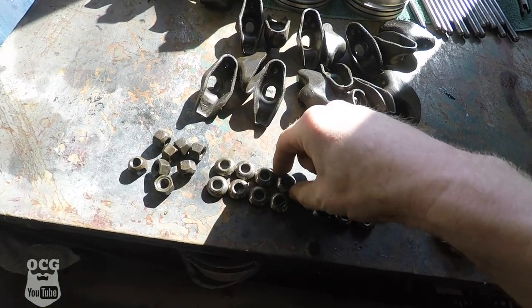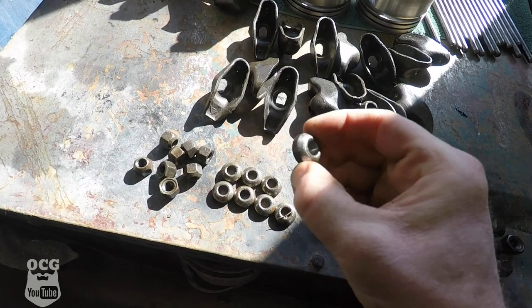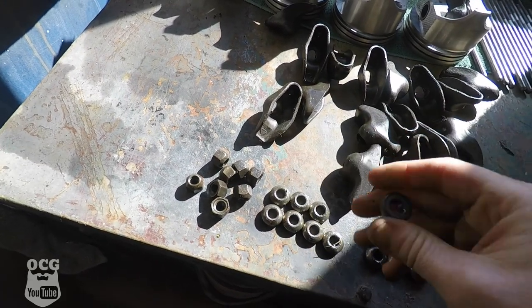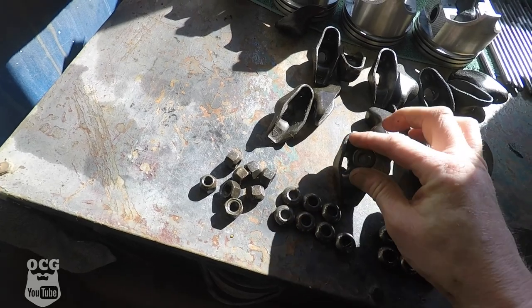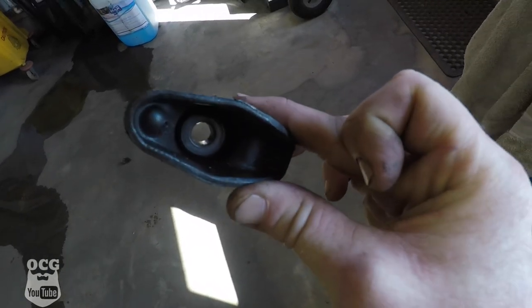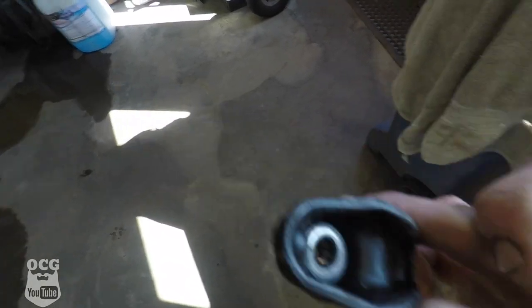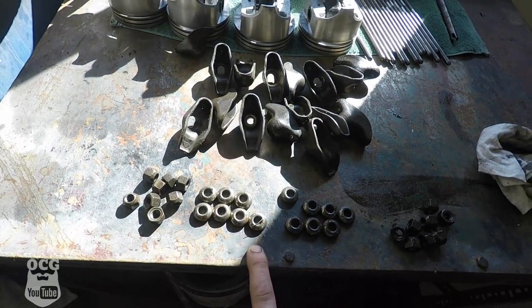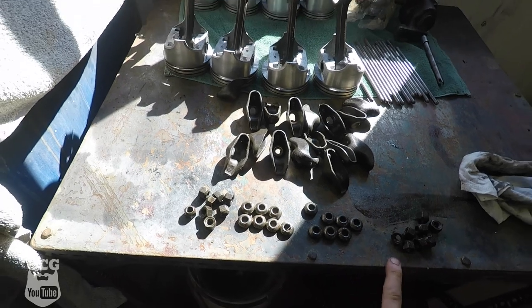I am missing one of these rocker retainer bushing thingies. What they do is - when the rocker is sitting down over the stud, this goes down inside there and gives it something to pivot on. I'm gonna have to track down one of those. Anyways, I've got all the retaining nuts.